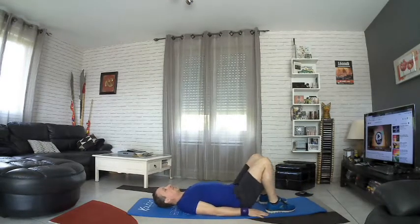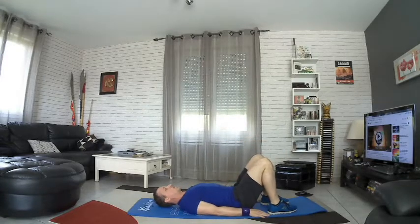Then we go to the sol. Relax — impeccable. Very simple, on the hands. Put a finger on the board, one hand on the right, one hand on the left, alternating left and right.